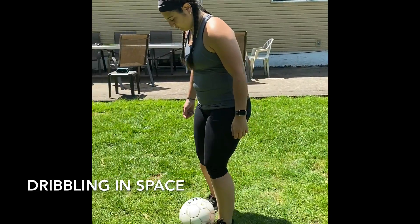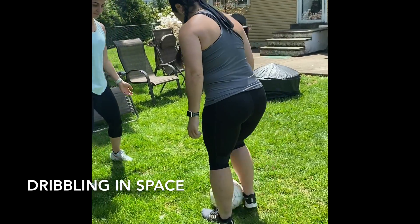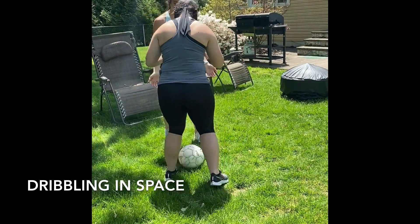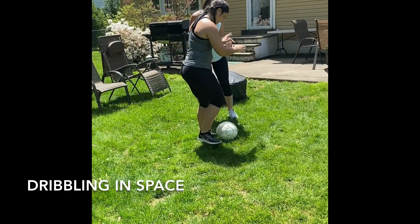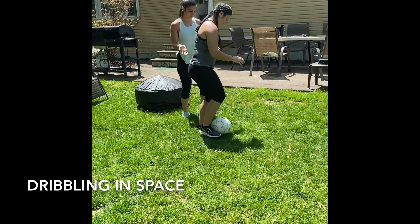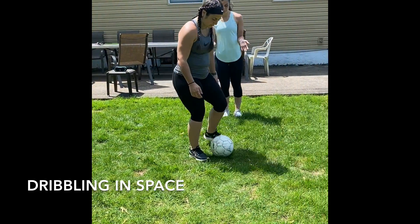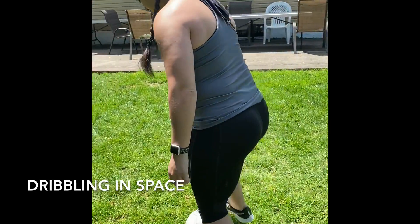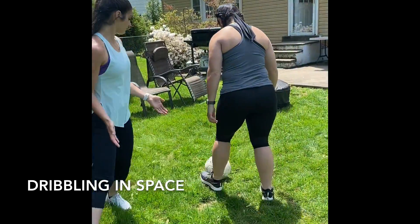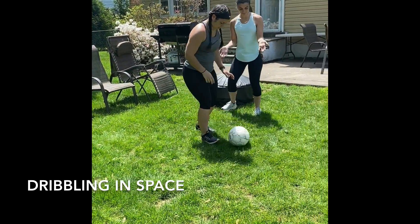The next exercise is dribbling in space. Whether it's a room or outside on the grass, you are doing close quick touches as you're moving around. You should have a guide that is protecting you and going around your area so that you are staying safe as you are dribbling. If you lose the ball you can do some sweeping to try to find it. My guide is helping me to make sure that I am staying safe as I am dribbling around in my area, doing close quick touches and keeping the ball moving.